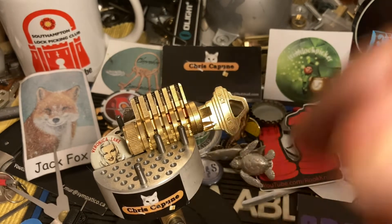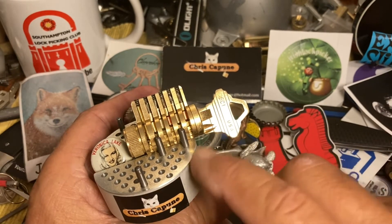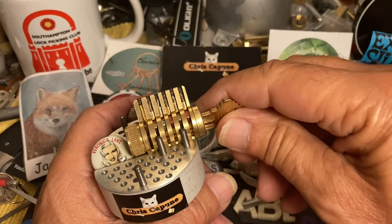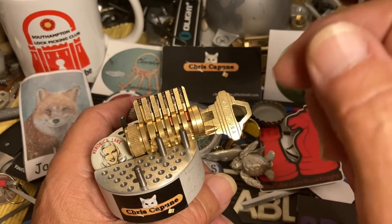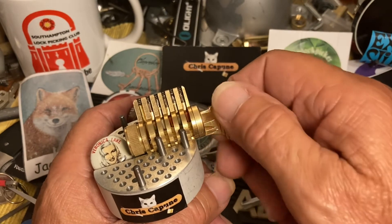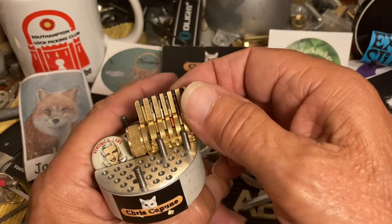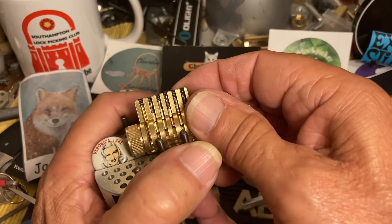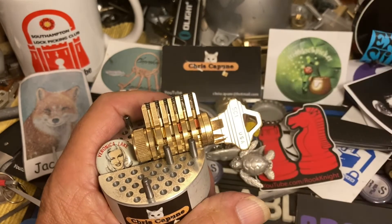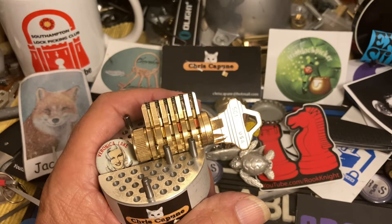Hi there, Chris here. I brought back the little sling cutaway, and this is sort of a 'you asked for it' — for Roy Sammons, because he just put up a comment saying we're gonna want to see some spools in this thing. So I've done that, I've put a couple of spools in here.